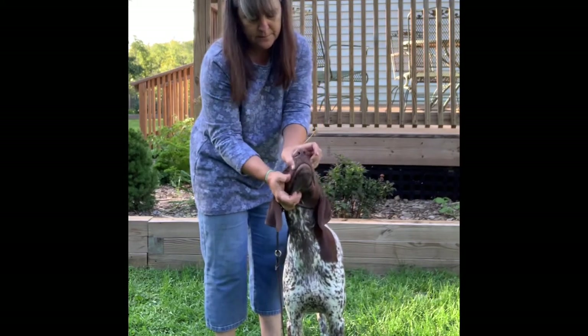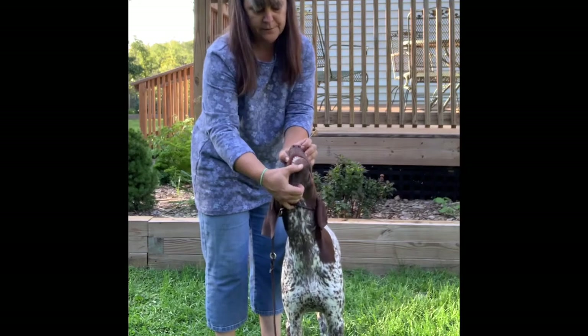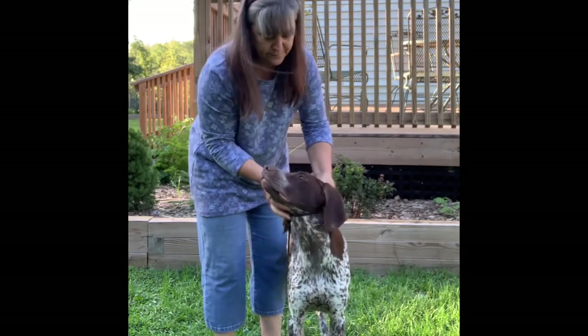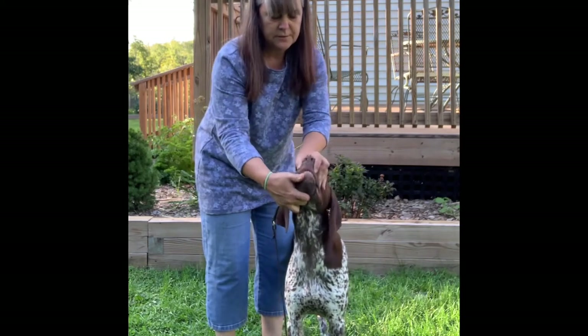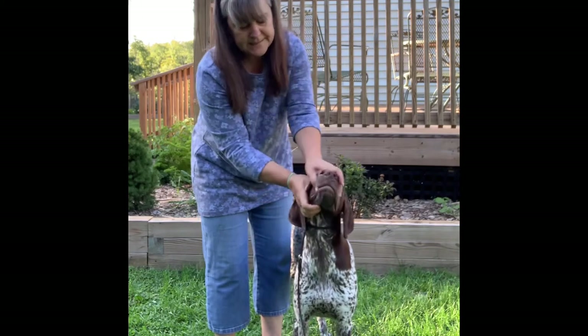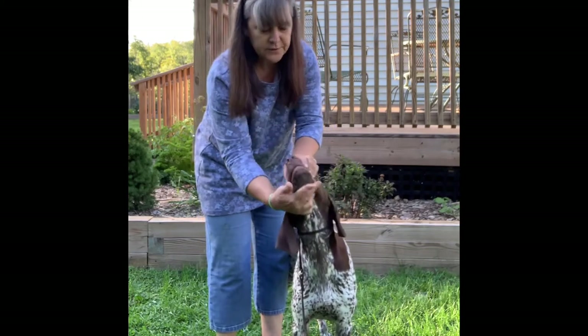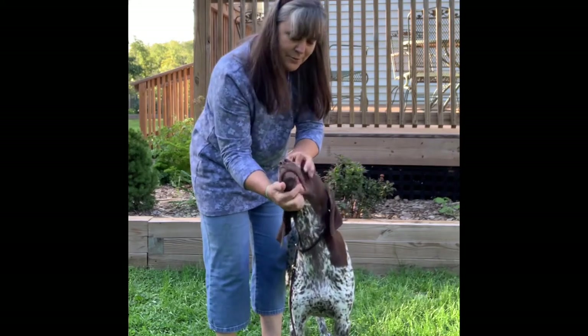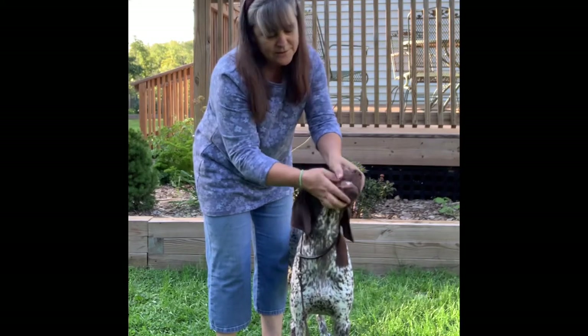Showing the bite: pick up the lip, pull down the bottom lip. Don't put your head down in front because you don't need to see the bite — the judge does. So pick up the lip, pull down the bottom. Some judges are going to ask to see the sides, so you do the same thing: pick up the lip and show each side.